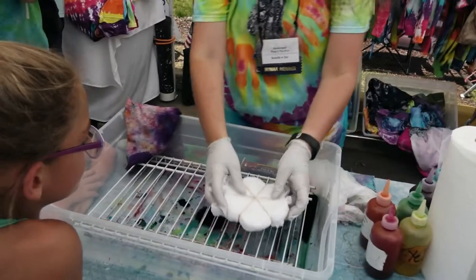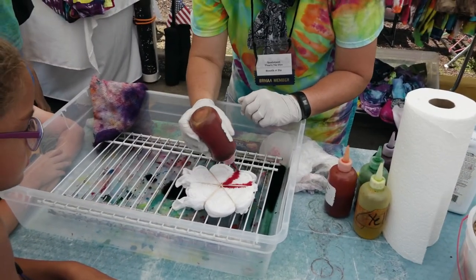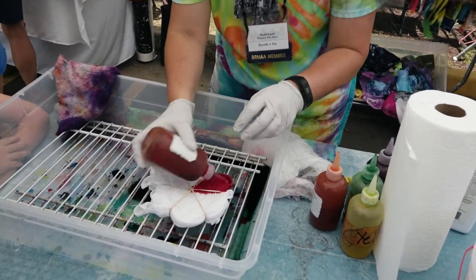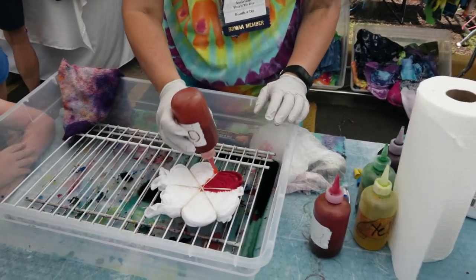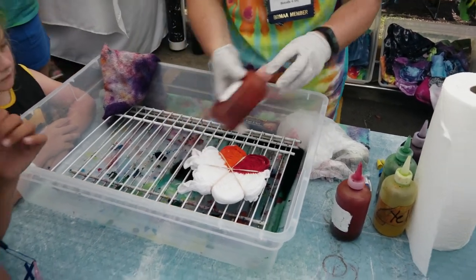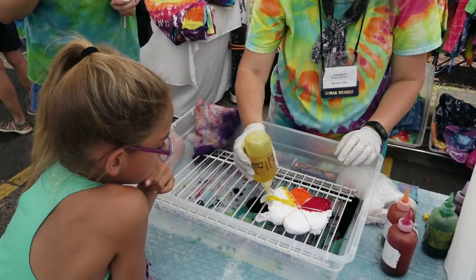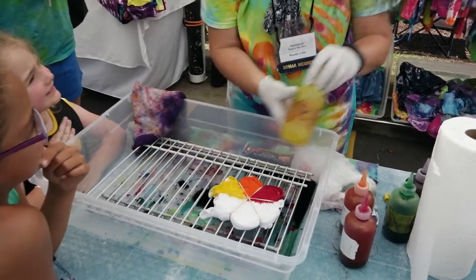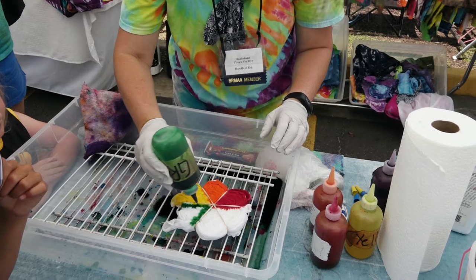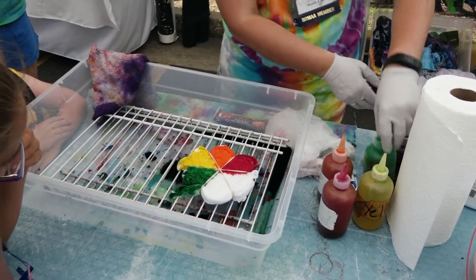Then I'm going to bring it over here and dye it in rainbow order. After red is orange — I put it around the outside and then the inside — and then yellow. Who knows what comes next? Green! Excellent, you know your colors. And what comes after green? Blue. Blue comes next, and then purple.